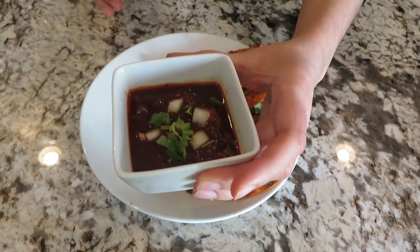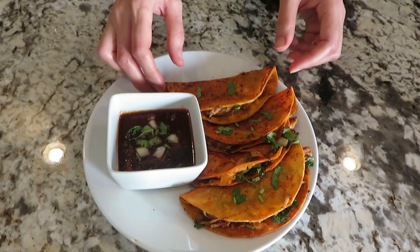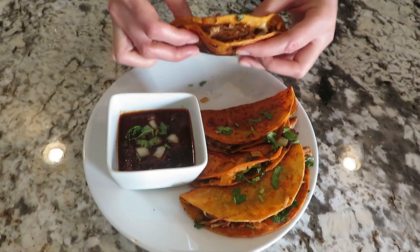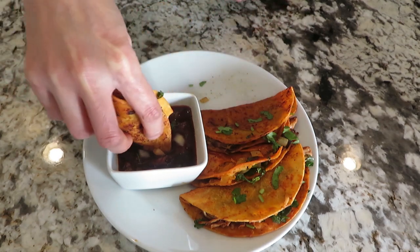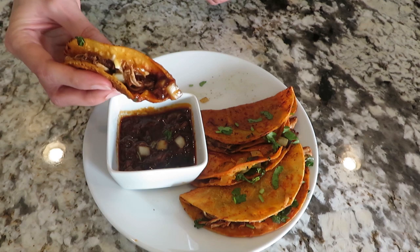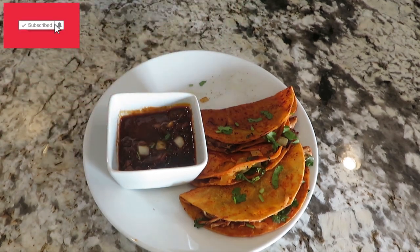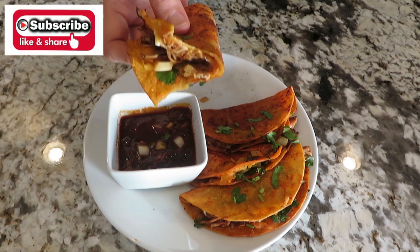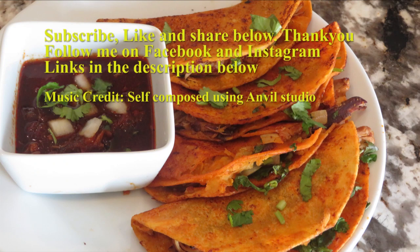When your tacos are ready, this is how you serve them. I have some meat taco sauce in a bowl, here are my tortillas, and I garnish with some onions and cilantro. Take your taco, dip it in the meat sauce, and then eat it. This is a delicious recipe to try. Subscribe to my channel, press the bell icon button, give me a thumbs up, and tell me in the comments how you like it. Follow me on Facebook and Instagram. Have a wonderful day, stay safe — until next time, bye.